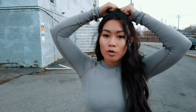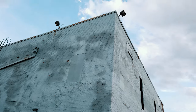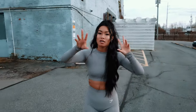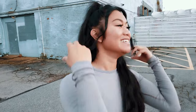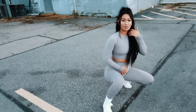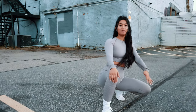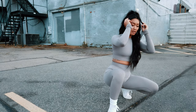For the third pose, we're going to be utilizing this little corner of the building, and I'm going to be kneeling down. When I kneel down, I like to swing this front leg so that it's in front of my step. I like to lean back to kind of make myself look a little taller and longer while I'm kneeling.